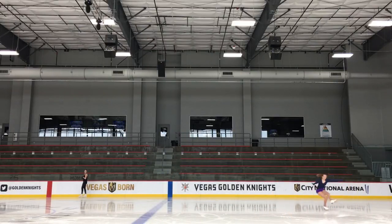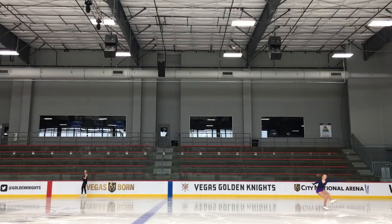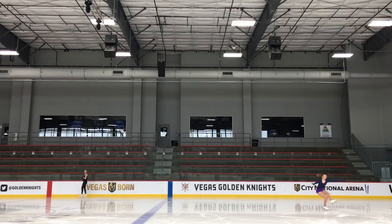Here is another double axel. You can see how I have my upper body straight, and my right arm is kind of back, but I have my arms in front of me, kind of in front of my shoulders. Then I'll bring my left arm to my right arm and pull my arms back. You can see how my left arm goes to my right arm, then I pull them back and just jump up and over to my right. You can especially see how my right arm is all the way back, my right shoulder is pulled back, my left shoulder is leading, and then my right arm pulls up into where my left arm is.